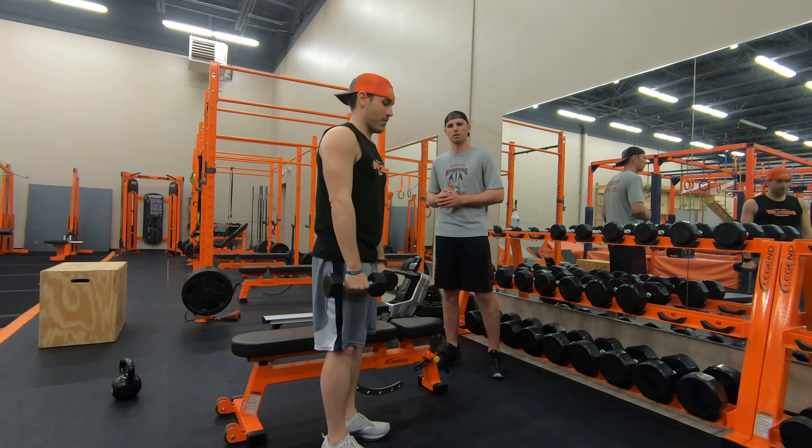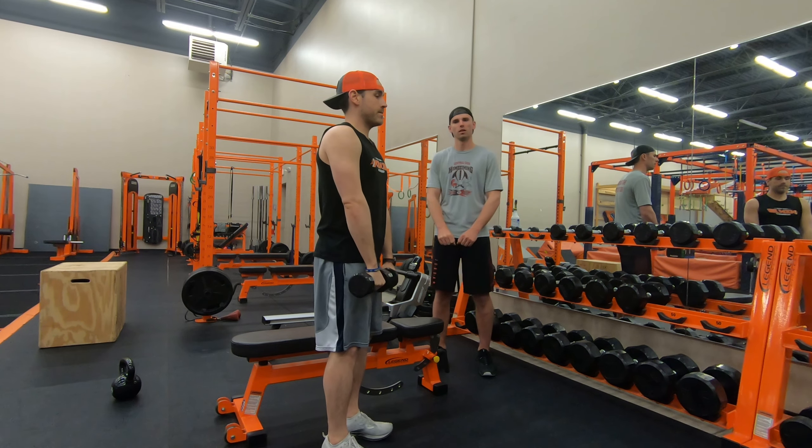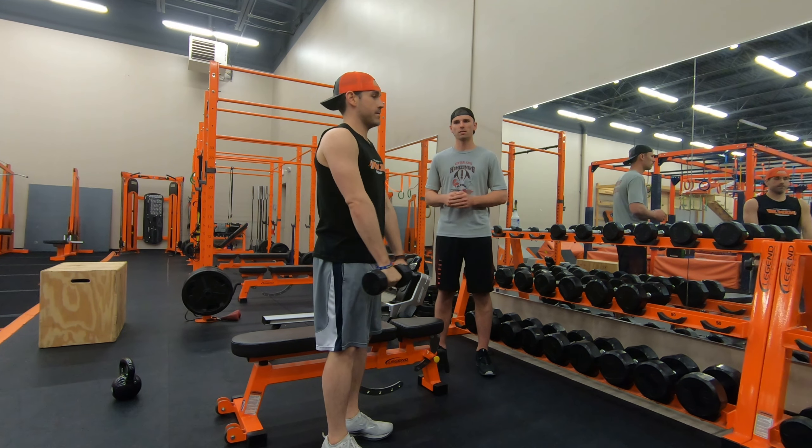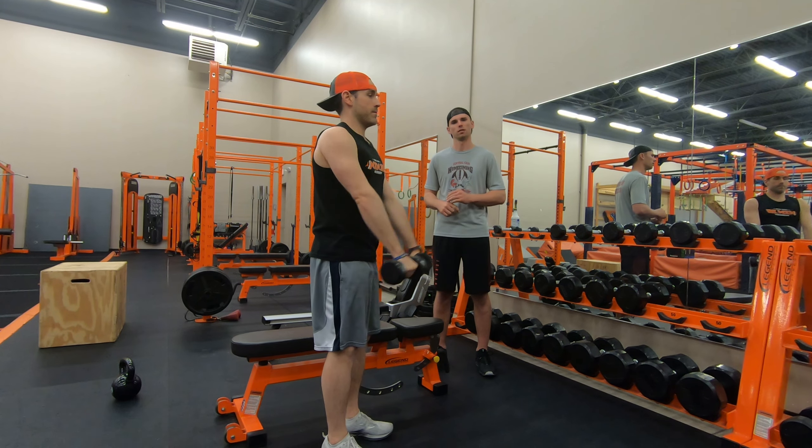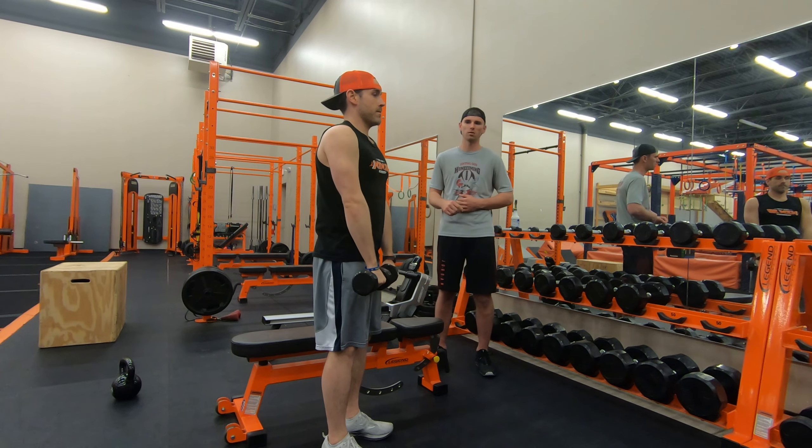We'll do some front raises. It's the same thing just in front of you. So you just hold them right at your waist and then you're just lifting them straight in front of you, again to shoulder height. Keep that straight posture, core engaged.